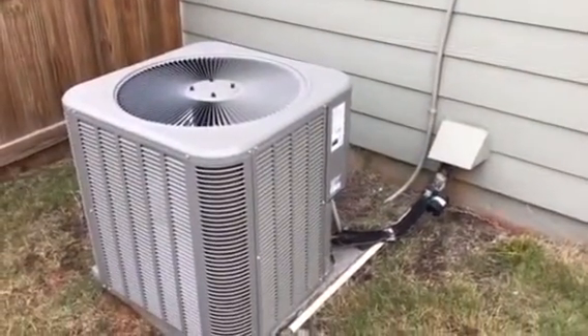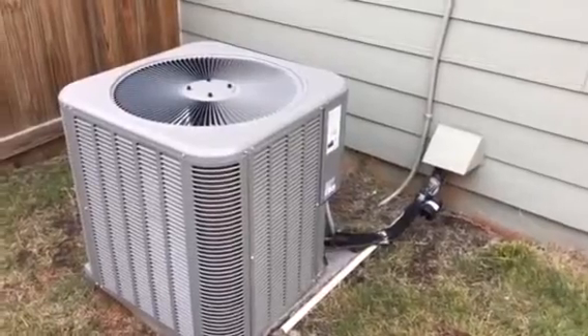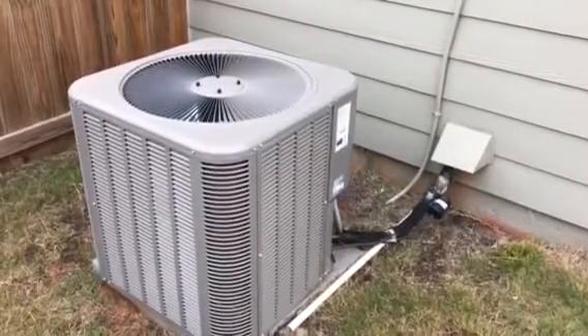Let's get this stuff out of here and put something in that'll actually efficiently heat and cool the house.